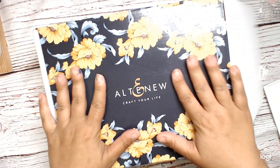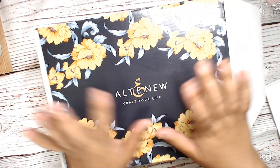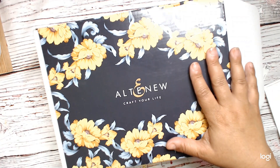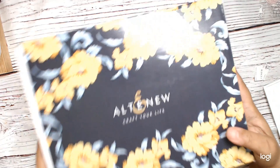Hi everyone, this is Dana Cray with the Heart, and today I'm going to share with you my Altenew Secret Garden box. It's an unboxing. There's going to be a retreat with Jennifer McGuire and a bunch of other amazing artists who are going to be showing us how to use the products in here. So let me open it up.